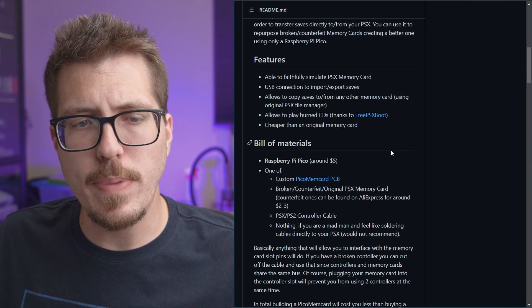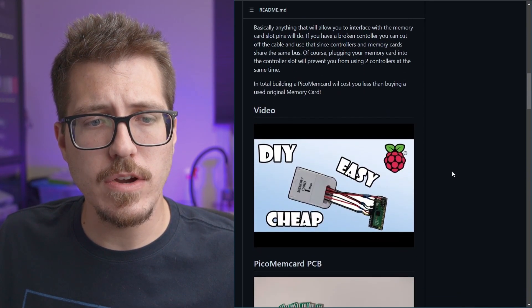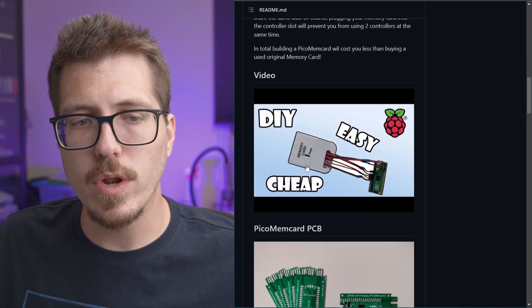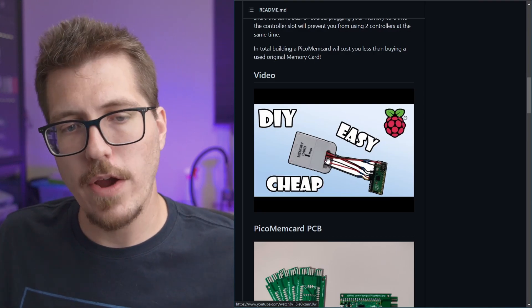It runs off of a Raspberry Pi Pico — that's where the name comes from. Scrolling down, it looks like there are two options to assemble this thing. The first is to hack up one of those really cheap PlayStation 1 memory cards, essentially wiring directly to that.